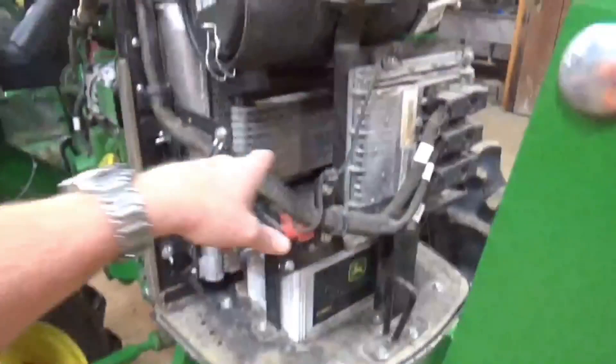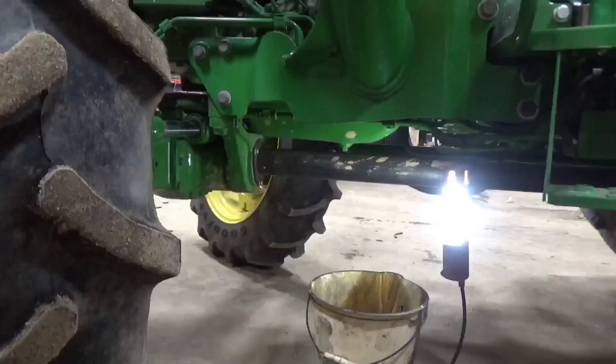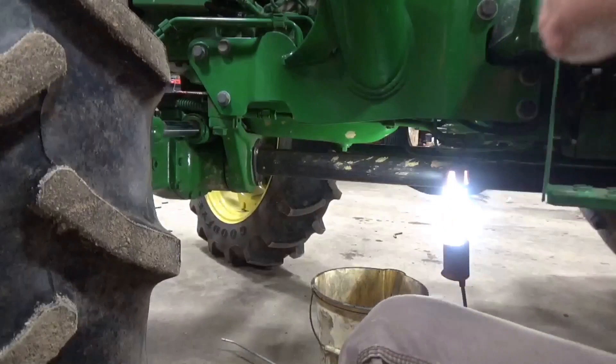That's the lock that locks the boom, so I'm safe to get up under it. I'm gonna do a spring service - blow it all out and blow the air filter out to get ready for this spring. I'm gonna let y'all watch me do it.